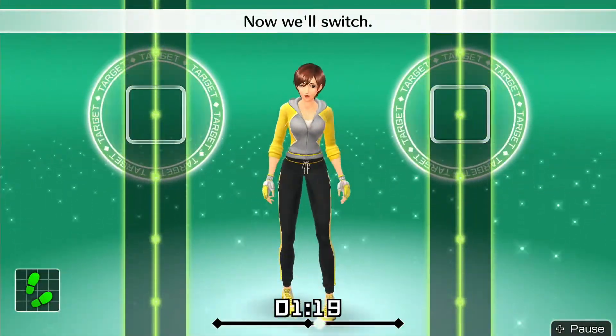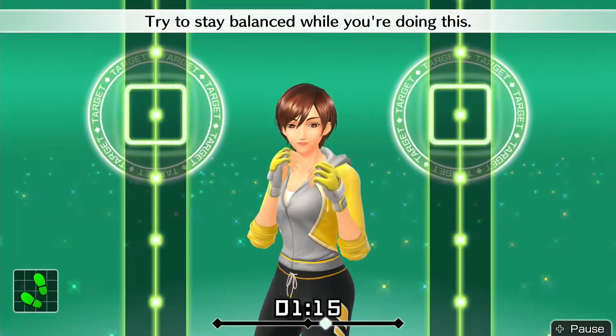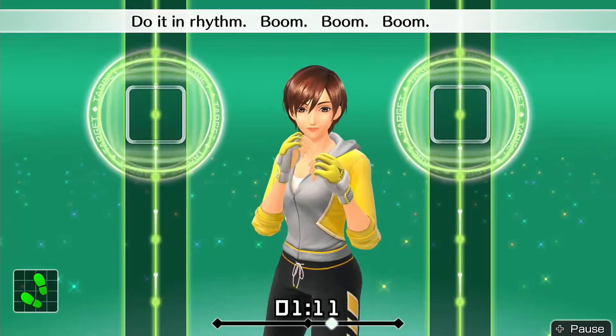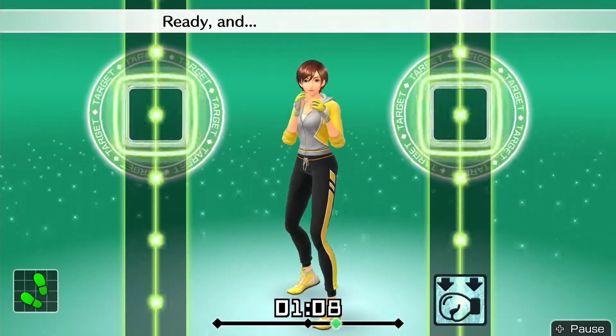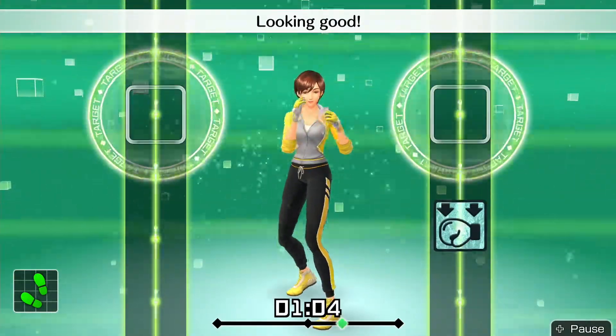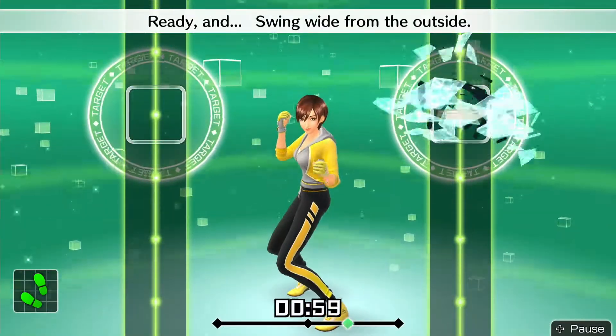Alright, that's good. Now we'll switch. Try to stay balanced while you're doing this. Do it in rhythm — boom, boom, boom, boom. Alright, twist right, body hook — here we go. Ready and twist, right body hook, looking good. Aim for your opponent's side. Ready and swing wide from the outside.